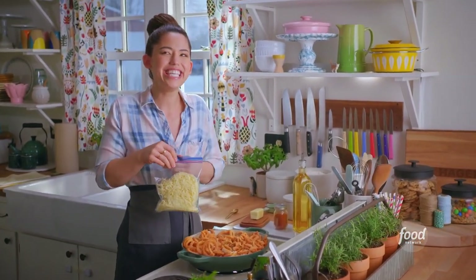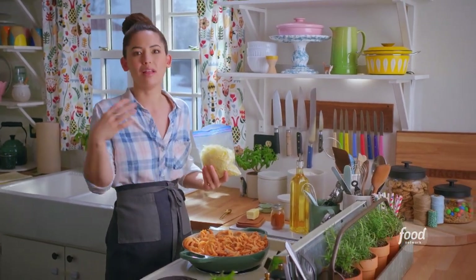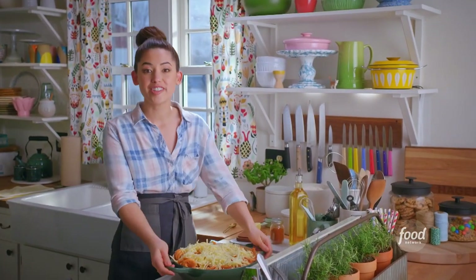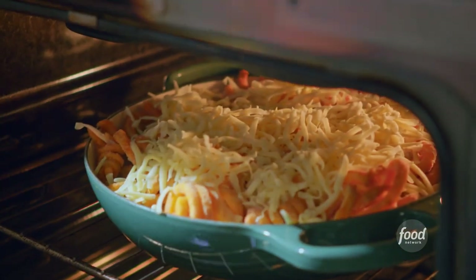Next, I'm going to top it with cheese. Swiss cheese goes beautifully with all of these brighter flavors. I love it. But any melty cheese will do. I'm just piling it on — I'm not holding back. I'm going to stick this in the oven at 400 degrees for about 40 minutes until the fries are crispy and the cheese is melty.